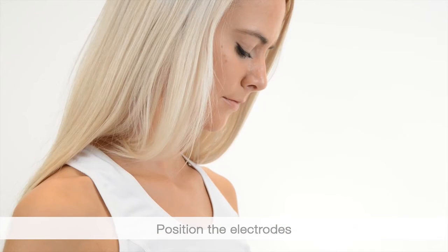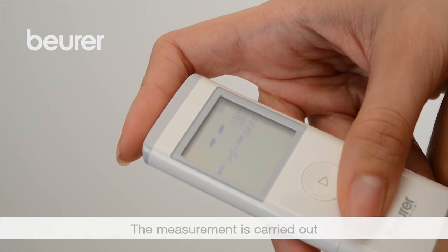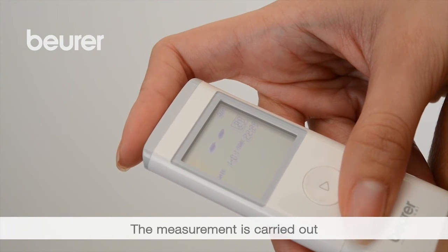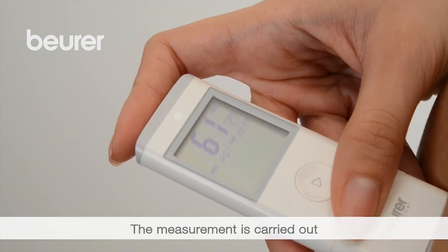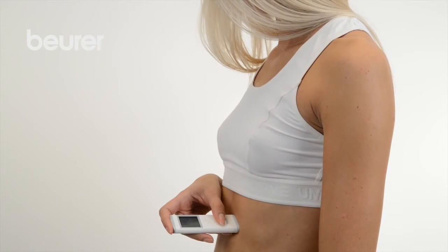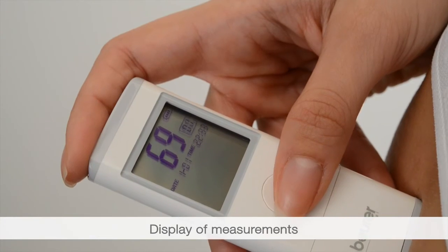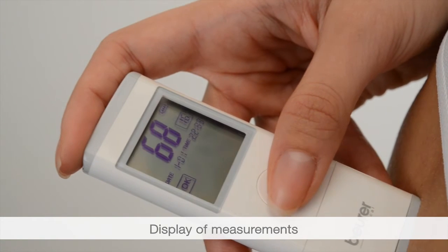Important: do not press the device too firmly against your skin. The device begins to beep and the number display flashes for one second — the measurement has started. The electrode should not be removed until the measurement is finished. The measurement takes around 30 seconds, and the results will then be displayed.